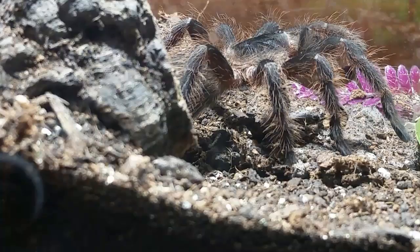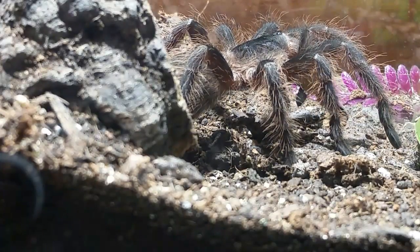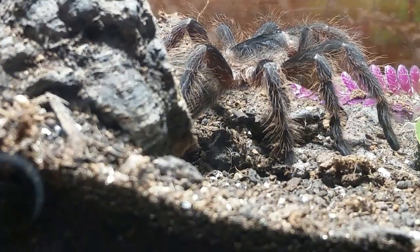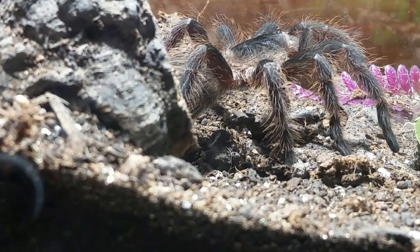I'll give the Brachypelma albopilosum female some nice deep moistened substrate down low, give her a starter burrow, and see what she does. Thanks for watching and I appreciate everybody's patience listening to me talk — I do tend to talk a lot, but I think that's just part of my channel and I don't want to change it. I'm not sure when the next video will come out, but I'm hoping it'll be the next phase of the tarantula collection tour. Have a great day and a great beginning of your week!